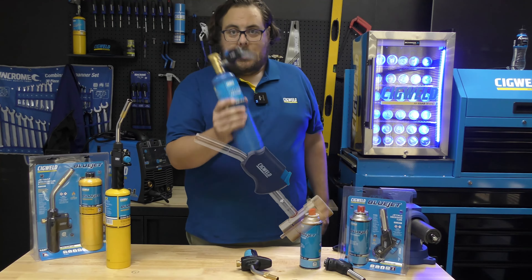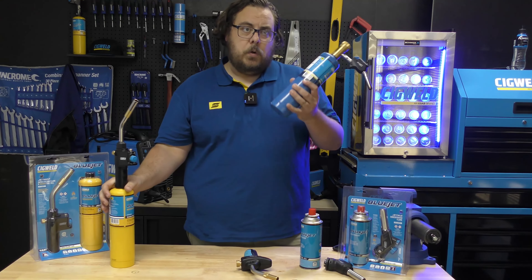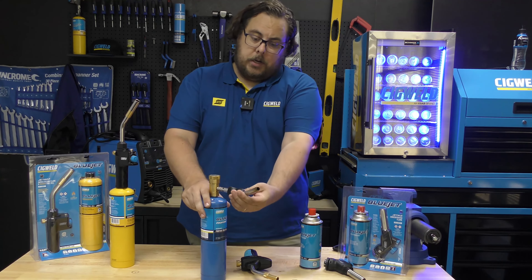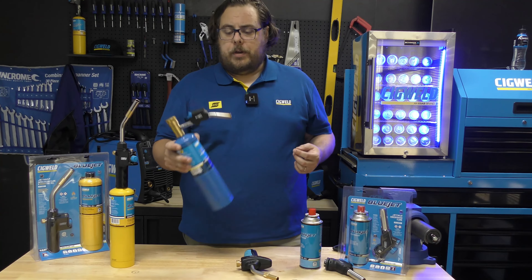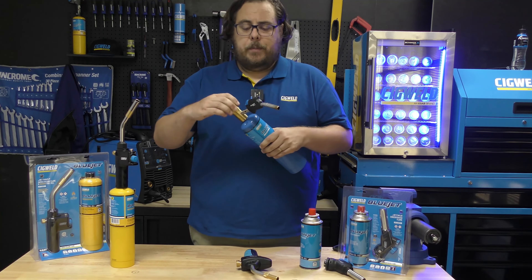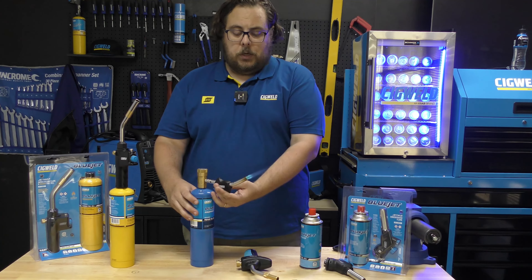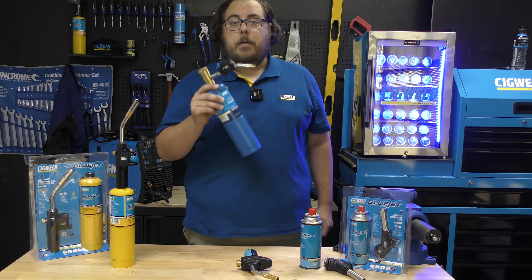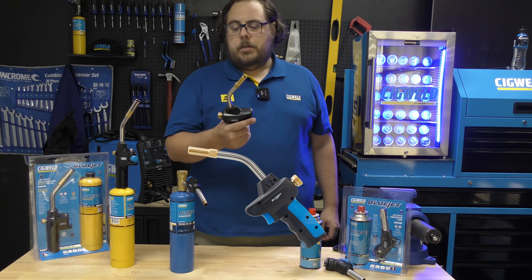Our next torch is the Jet 410 Swivel. Why a swivel head? This is a torch which once again can use the map gas or the propane cylinder, and it allows you to basically put it where you need it and aim the torch where you need the torch. This is great for people who do a lot of soldering, heat shrinks, or any time that you need to have two hands on a work piece. Turn it on using the knob at the top and it's going to release gas — click and it's on, click it up or down and just twist it to turn off. This is an incredibly handy tool for those that are doing lots of fiddly bits and need a bit of help.